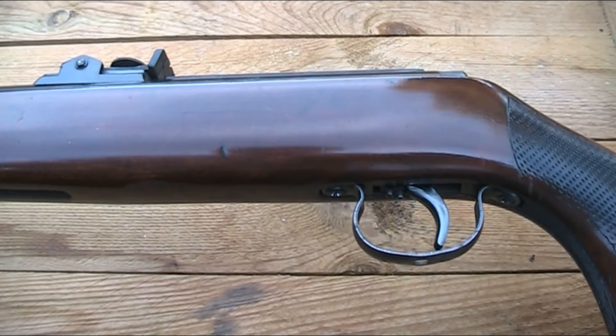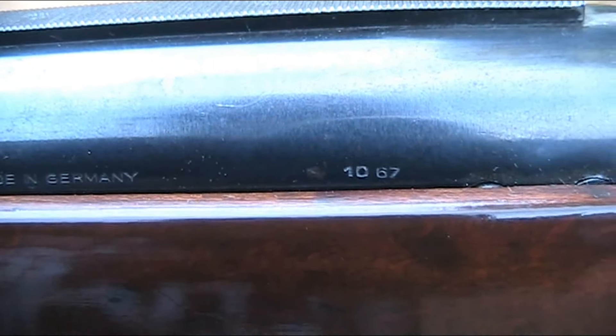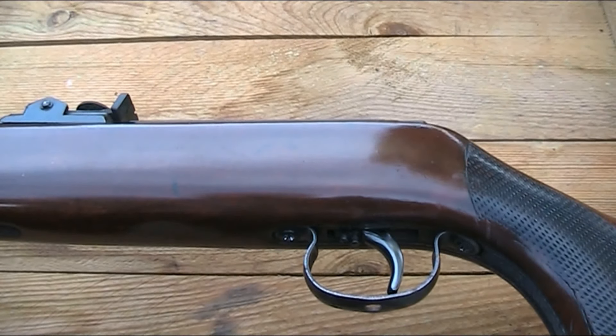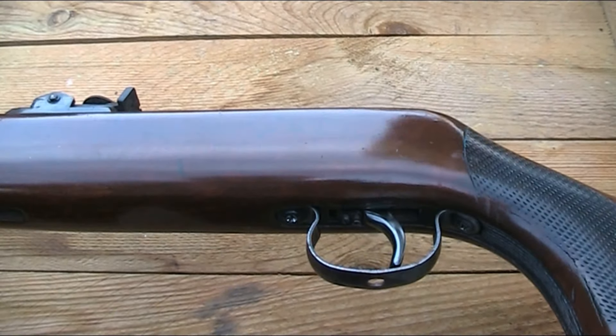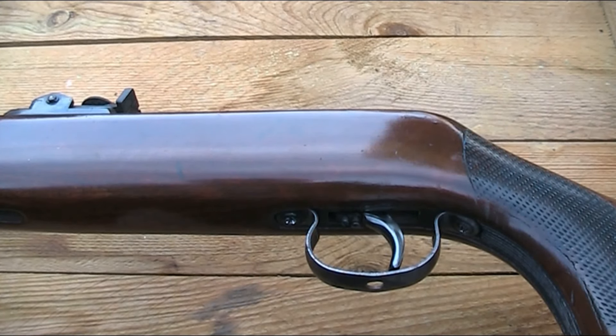This particular one is dated October 1967 - you can tell from the 1067 marking on the side. This rifle is in .22 calibre. I believe you could also get a .177 version, but you tend to mostly see them in .22, or at least that's my experience.